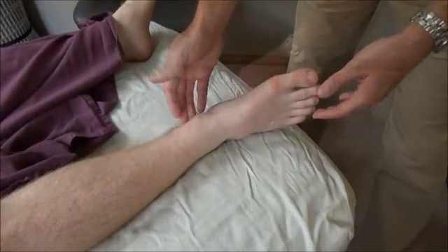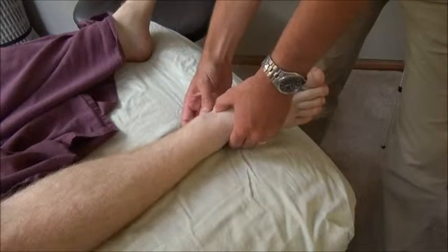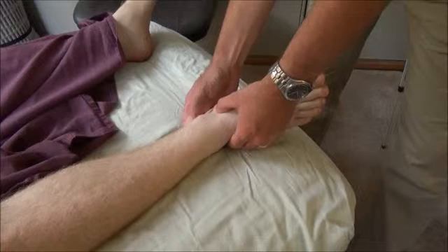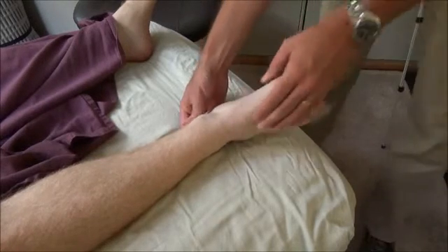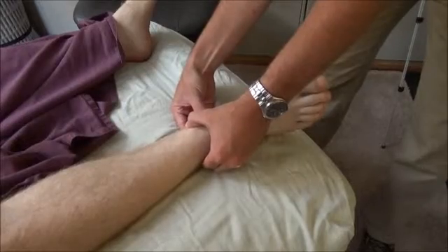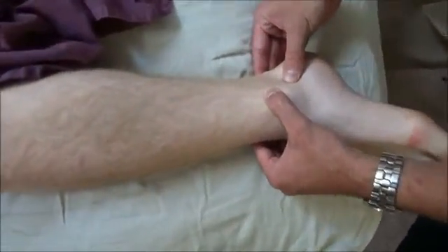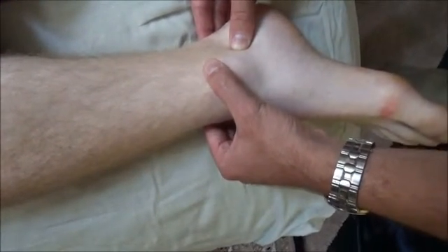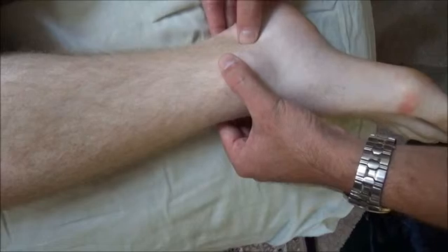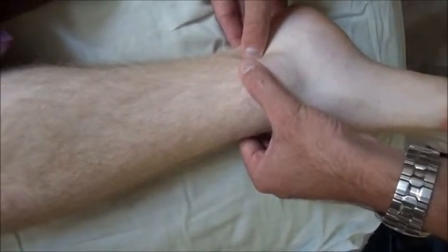On this side we've got the medial malleolus. Those tendons that you were feeling earlier and warming with that friction rub were in this area behind the medial malleolus. I'm not totally convinced that I can feel every single one of them, but if I get right in there, I can kind of feel like there's one tendon rolling underneath my thumb. And then if I go a little bit further, I can feel like there's another one right back in there.